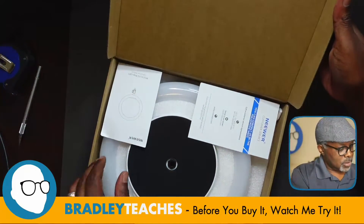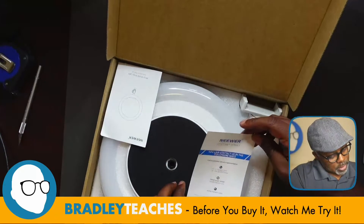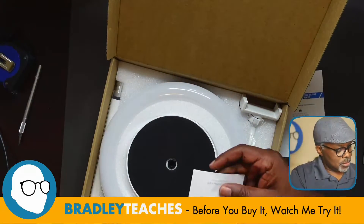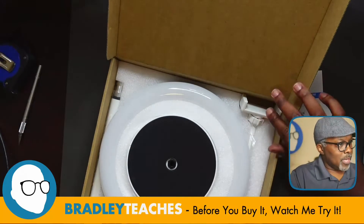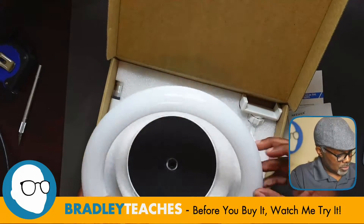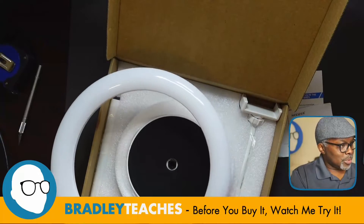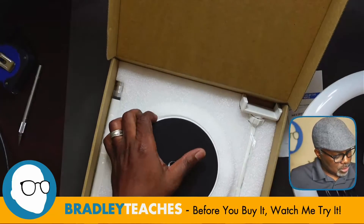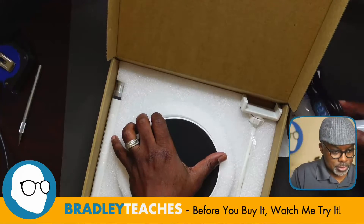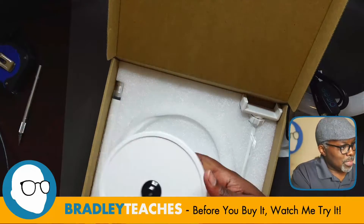Alright, so we have some pieces here — customer service info, a little instruction manual. Then we have the ring light itself, pretty typical of ring lights like this, with that kind of domed frosted cover on it. Then we have the base — all the parts out. Nice sturdy, heavy base.